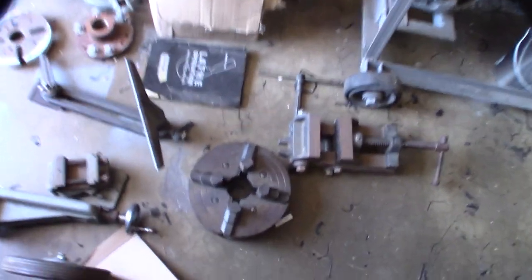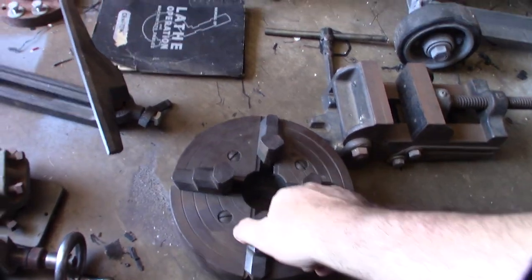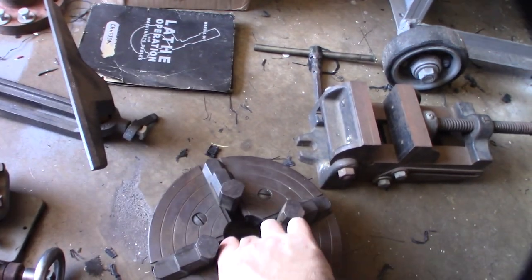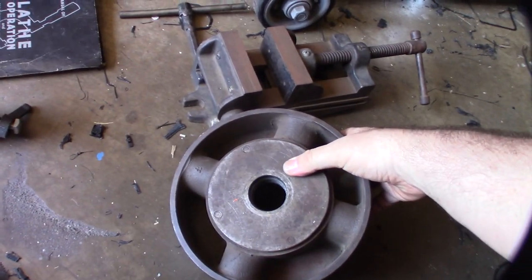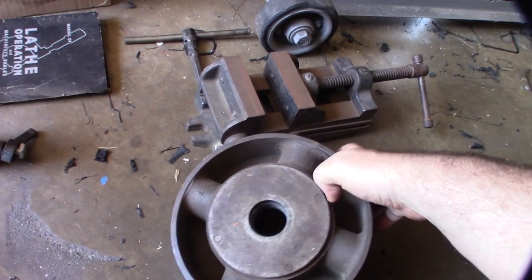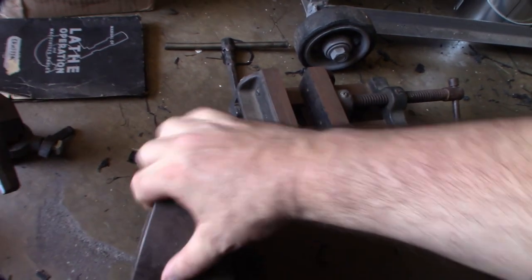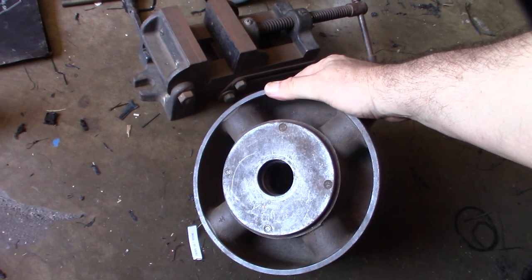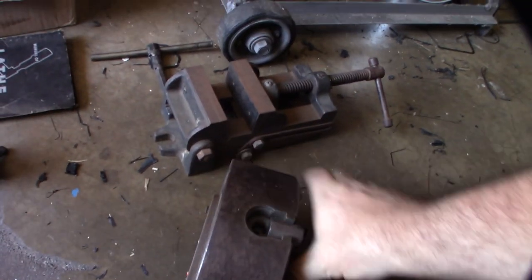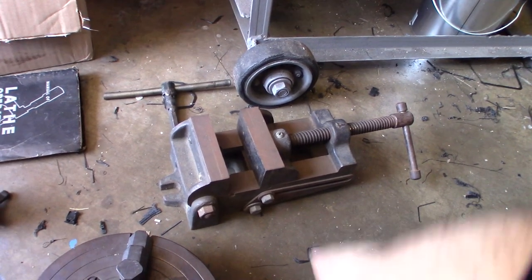That is a four-jaw chuck. I made a video restoring another chuck, and now I'm going to make a video restoring this one too. It's an eight-inch chuck, which feels a bit big for the lathe — the spindle thread is about one and a half inch diameter. It's hollow, not fully solid steel like my Bison chuck which is crazy heavy.